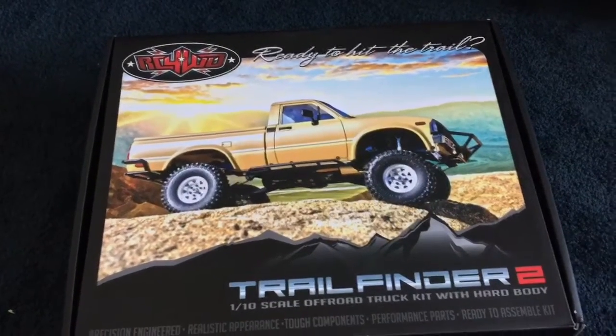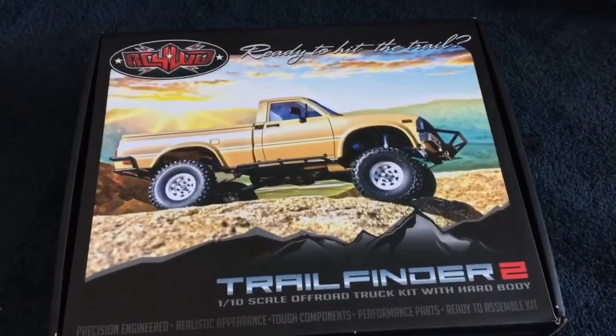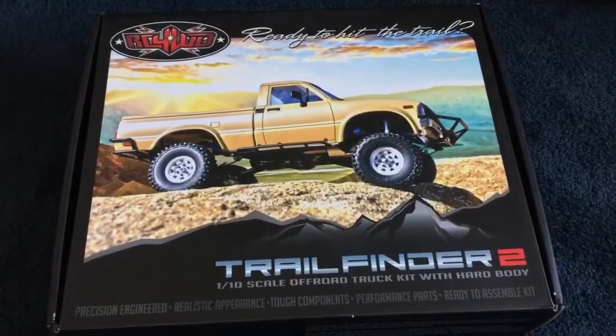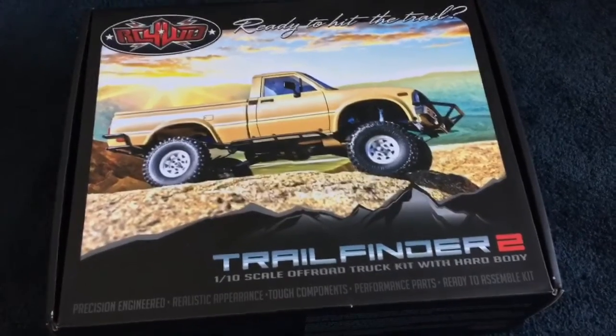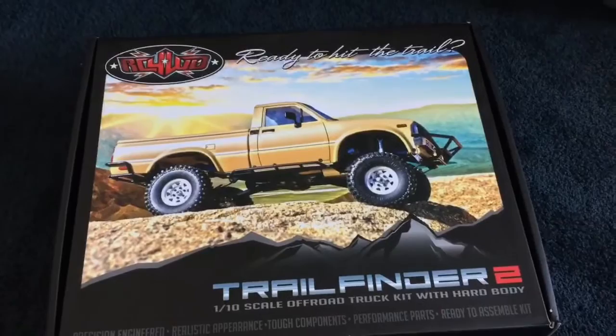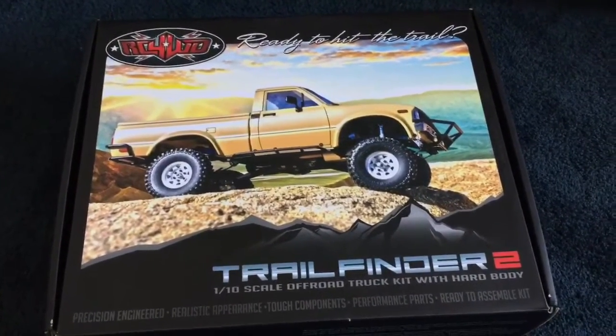Hello Midlife RC followers on both Google Plus and YouTube. I'm going to do a quick unboxing video of my new toy - we'll call him Red - Trail Finder 2. It's my second one. The first one was the kit, and I had a blast building that last winter and I'm still tinkering with it.